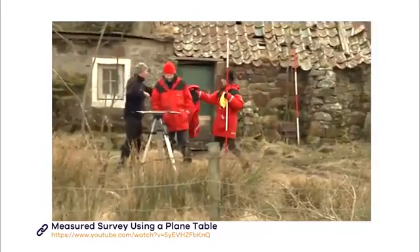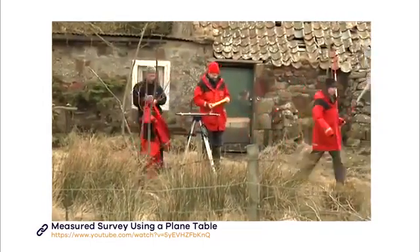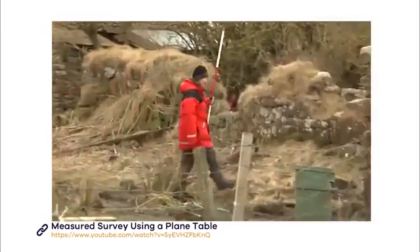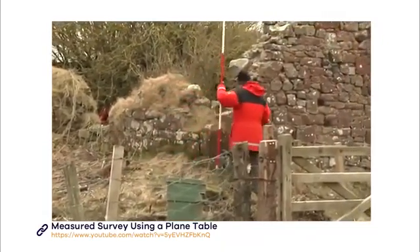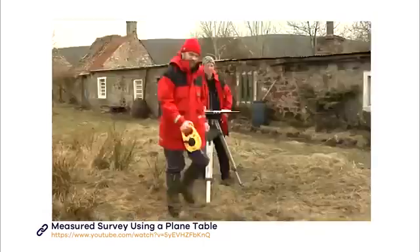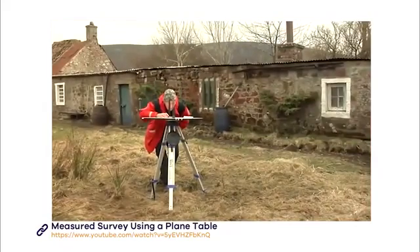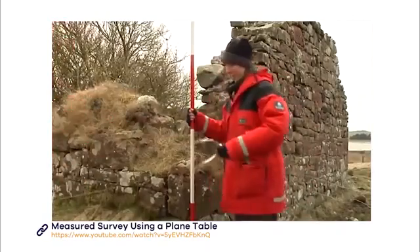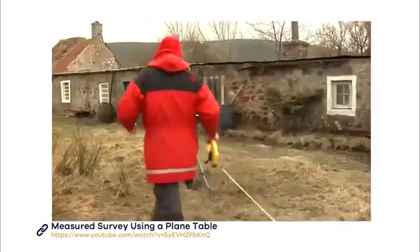Now you are ready to start recording your site. You need to think about which points to plot on your drawing. With a building, choose a logical place to start such as a corner, and work in one direction. It is advisable to get the external footprint of the structure first and then survey the interior. If you wish, you can use a ranging pole to mark the point you want to take, then plot it by sighting through the alidade in the same way as when finding your reference points.